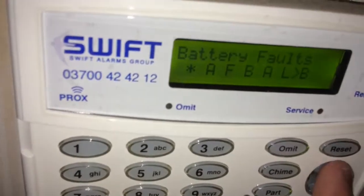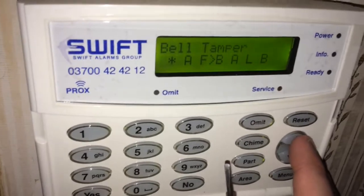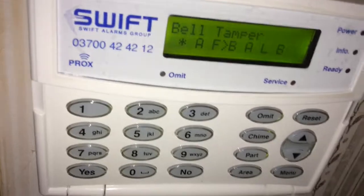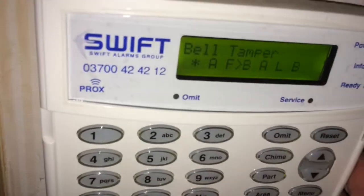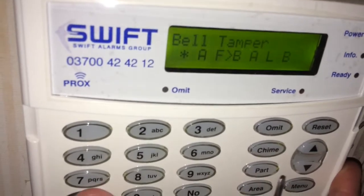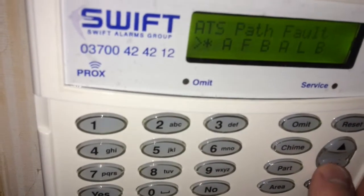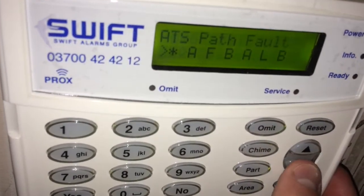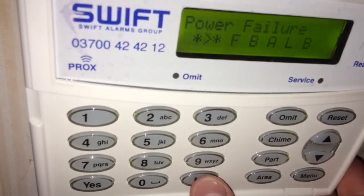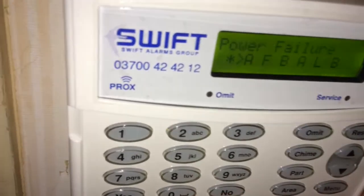I'd only recommend doing this on an out-of-hours call-out so you don't have to go out — for example if someone's bell tamper goes off because the negative isn't reaching the panel, you can turn that off and the panel won't report the bell tamper anymore and they can still use the alarm. To edit it, just press no because it's not correct, use the arrows to move across, press no again to change it to a star which means off, and press yes to confirm.